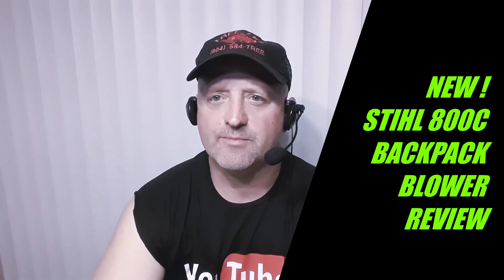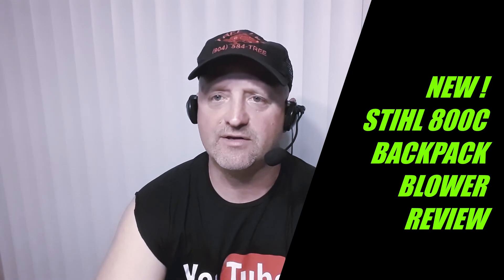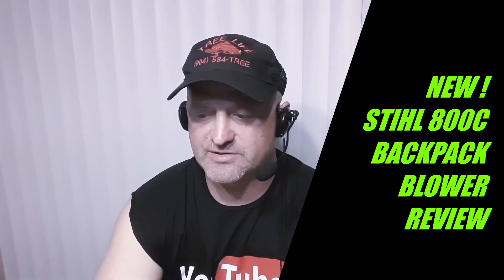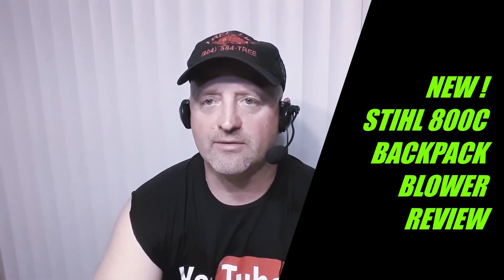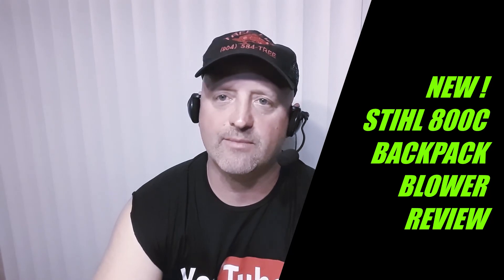I've used a lot of blowers in the past. We've had a couple of the STIHL backpack blowers going back probably 10-15 years ago. The last few years we've been using the STIHL 600, and then I switched over to a couple of other blowers — the biggest and the baddest. Just recently I heard about the STIHL 700, and by the time I made it to the STIHL dealer, they'd come out with an 800.